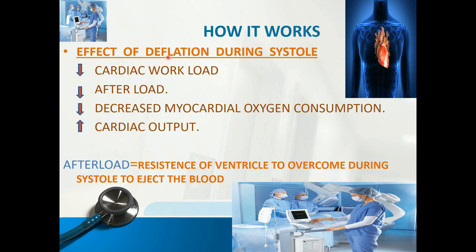The effects of deflation during systole: it decreases cardiac workload and decreases afterload. Afterload is the resistance the ventricle must overcome during systole to eject blood. Deflation also decreases myocardial oxygen consumption and increases cardiac output.